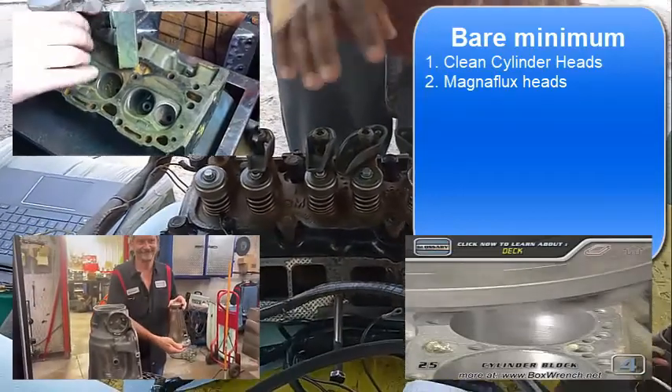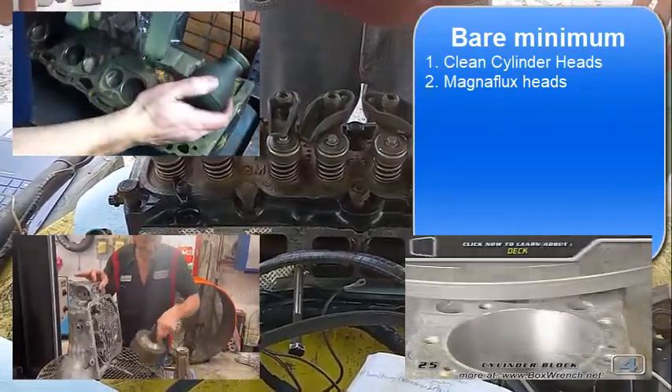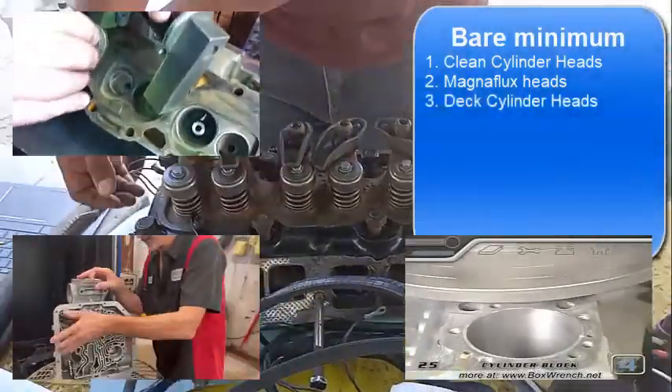After the magna flux, if they determine the heads are good, the next thing they're going to do is what's called decking.